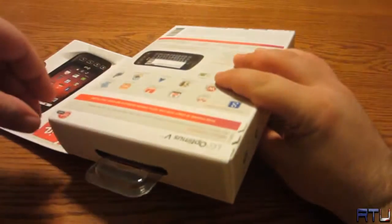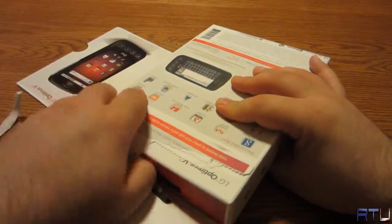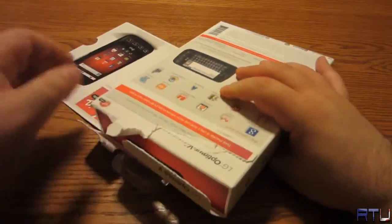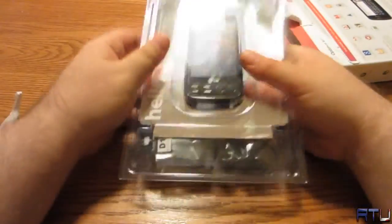Alright, let's get it out of the box without killing myself. I gotta love when they make these boxes — they want to make sure no one's gonna steal it. It's not a hardcore blister pack though, so that's sweet.